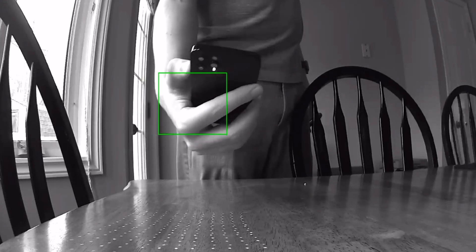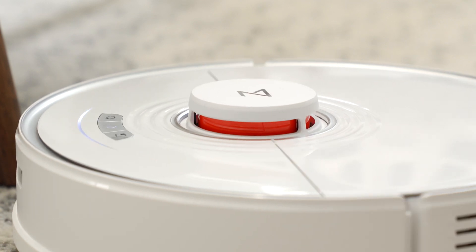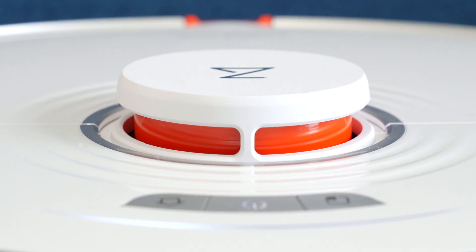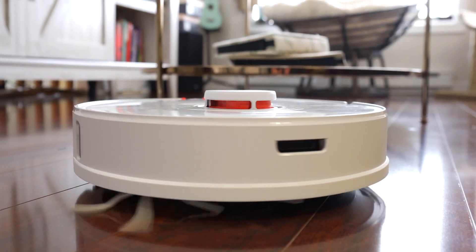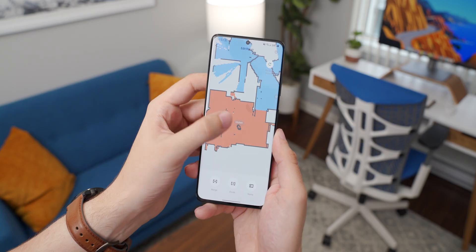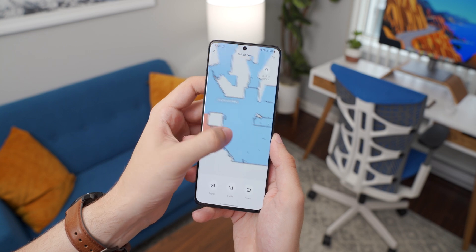Back when the iPhone 12s were first released, I made a video about how the LiDAR scanners work — they shoot out little lasers that bounce off objects to provide depth information. The Roborock S7 has very similar technology, although this LiDAR scanner on the top looks a lot more like the one you'd find on a fully autonomous car. It's a little spinny bit that rotates around several times a second, sending out light waves in every direction that bounce off every object in its vicinity. LiDAR stands for Light Detection and Ranging.